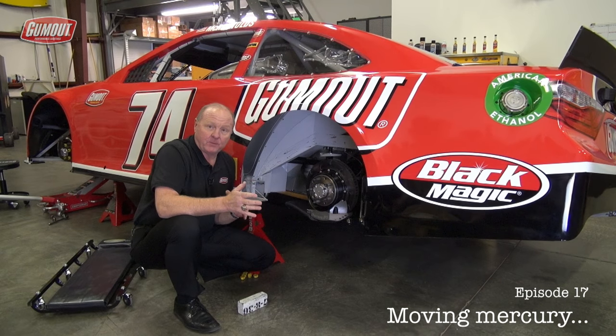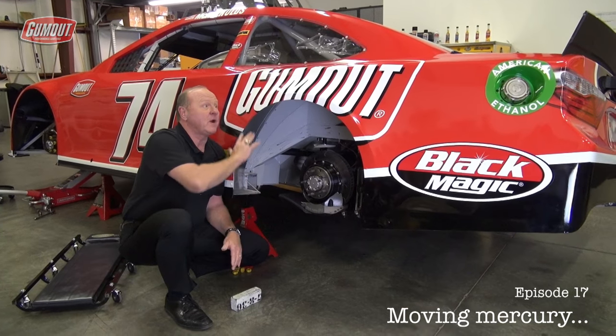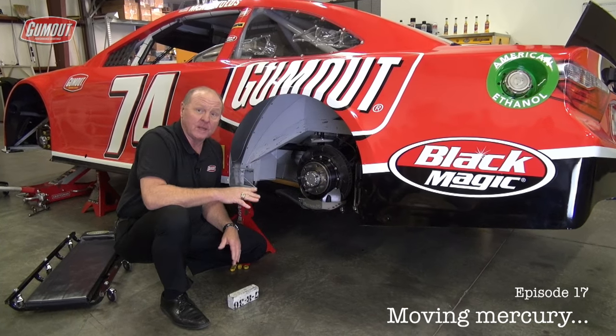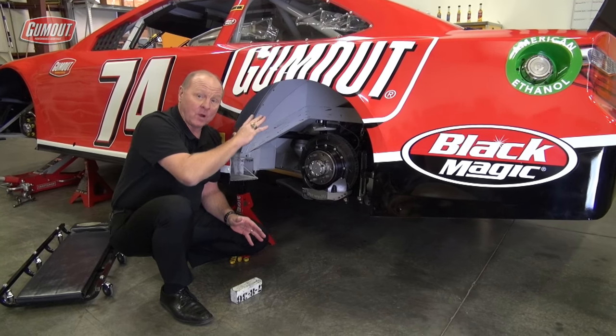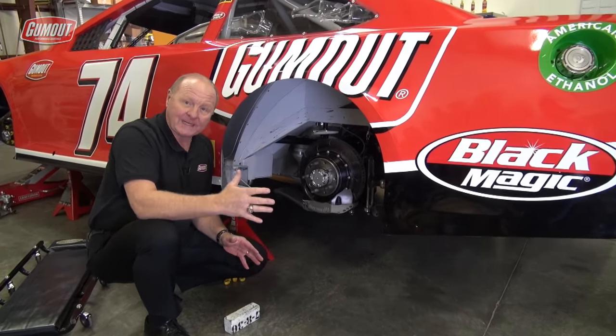This edition of Gum Out Push In The Envelope has to do with the overall weight of the race car. As I told you before, NASCAR mandates a minimum weight overall, and also a minimum right side weight.